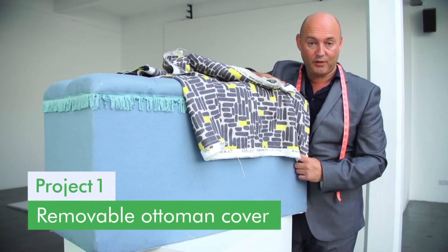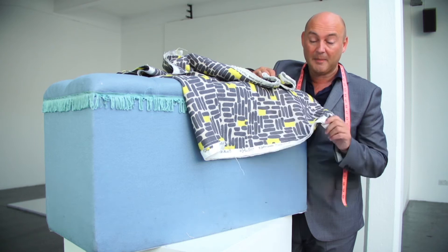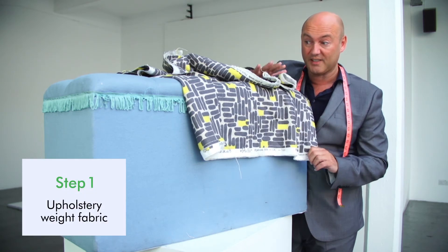If you don't already have your fabric, check out Fabric Houses Online, because you're bound to get two metres of fabric. Make sure it's upholstery weight so that it's durable for the job. And after that, it's very, very simple.